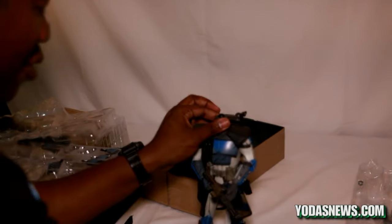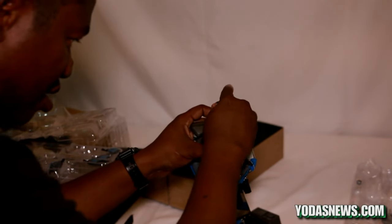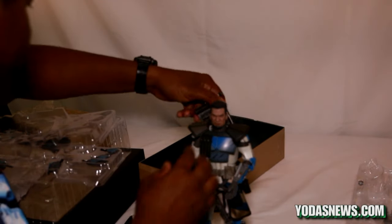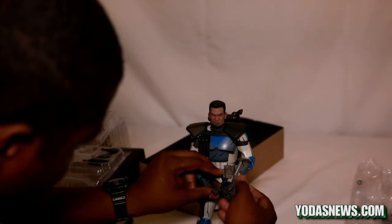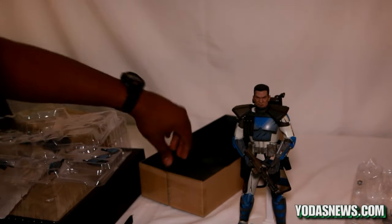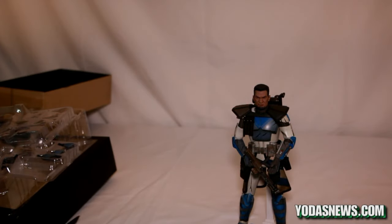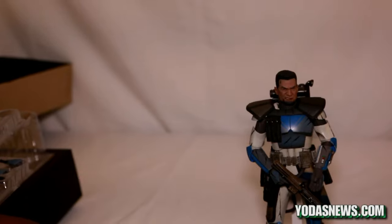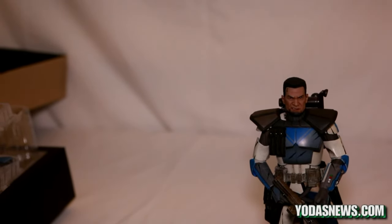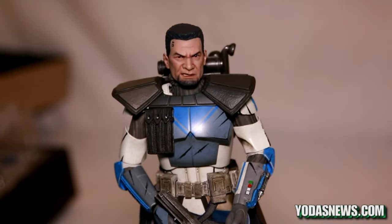Let's pop the helmet off and put this head on — always be careful with your figures, of course, because they're not cheap. The figure head fits on a little tight, which is good — you don't want the head randomly popping off. There we have it — this is the ARC Trooper Fives from Sideshow Collectibles.